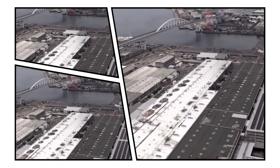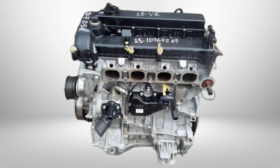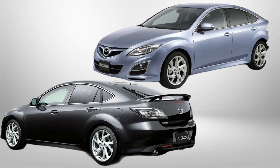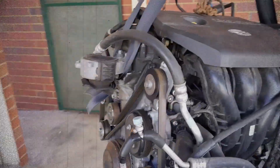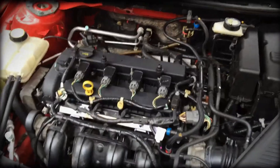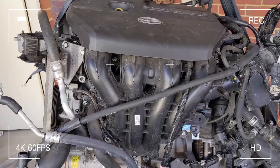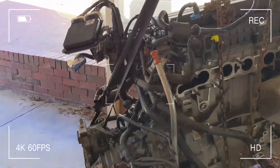Welcome to our in-depth look at the Mazda MZR 2.5 L5VE engine, an evolution of Mazda's renowned L series. Originally introduced in 2008 for the Mazda 6 or Atenza, this power plant carried the torch of the 2.3 litre L3VE but delivered a new balance of power, efficiency and reliability. In this overview we'll break down the engine's key design features and explore common issues reported by owners.